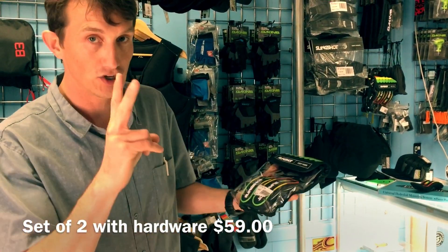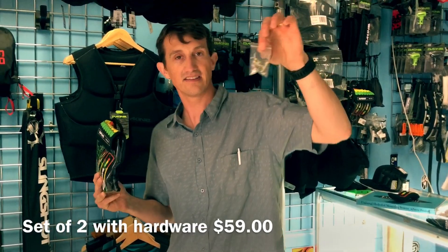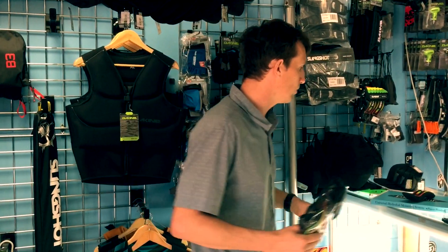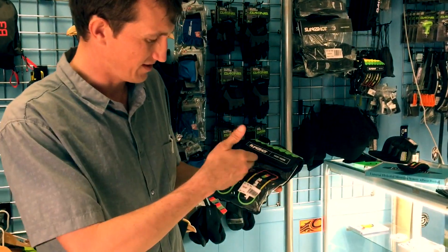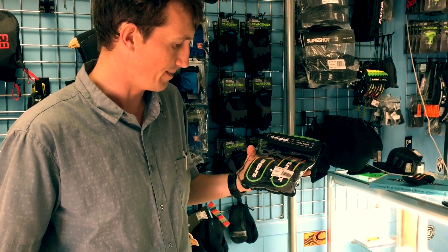They're $59 and you get two skyhooks in the bag with the stainless steel mounting hardware for Slingshot boards. This may not work on all boards but will work on all the Slingshots. They even have it color coded — Rasta — it's going to match all your Slingshot gear. They're pretty sweet and we're excited about it.